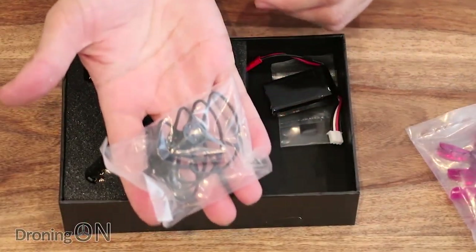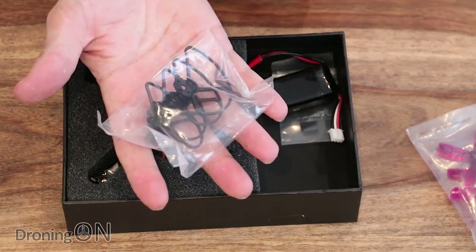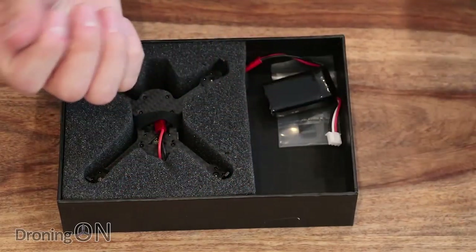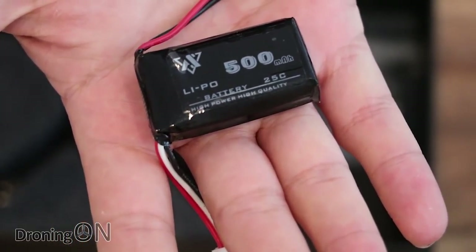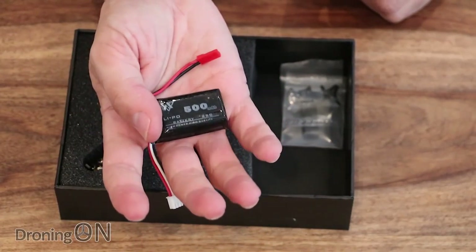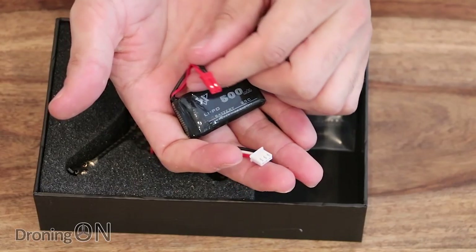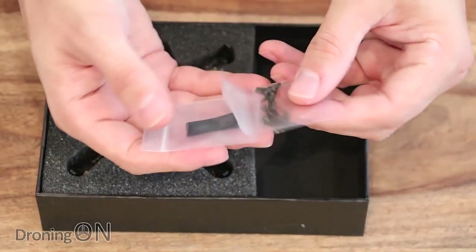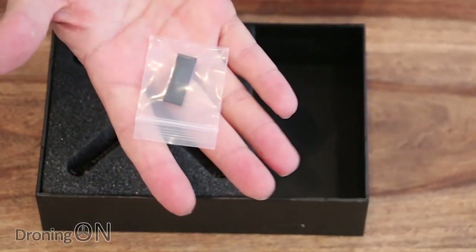We've got some tiny little prop guards - they're so cute. That's going to be useful for flying inside, and with a 100 class quadcopter it's actually quite practical to fly these indoors. We've also got a battery - a chunky little lipo, a 2S 7.4 volt 500 milliamp 25C. We're probably going to need that because this is a brushless quad with quite a bit of power. It has a balanced cable and a JST connector. Finally, we've got some screws for the prop guards and an elastic band for keeping the battery in place.